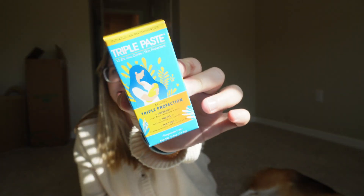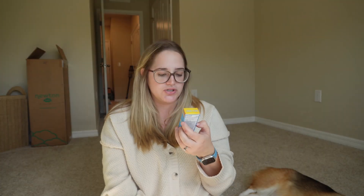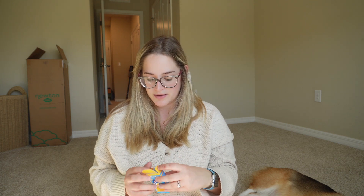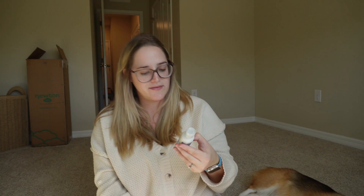We got a little sample of Triple Paste, which is a zinc oxide lotion — great to throw in your diaper bag. And there's a sample of Baby Dove body wash. You get a lot of samples in this one!